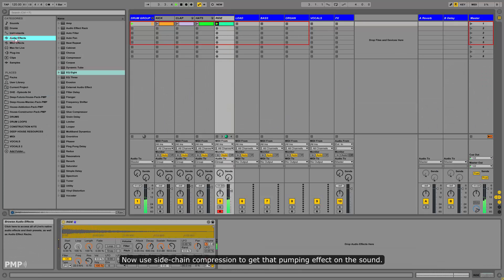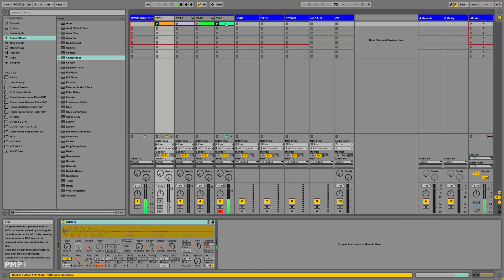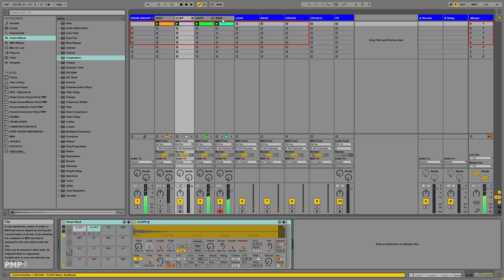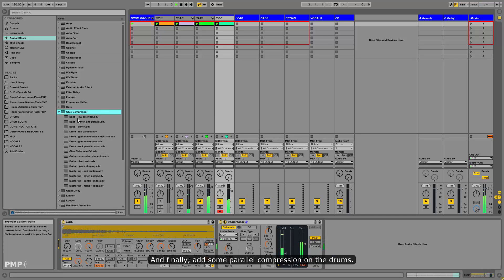Now use sidechain compression to get that pumping effect on the side. And finally, add some parallel compression on the drums.